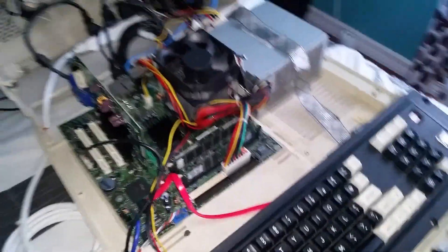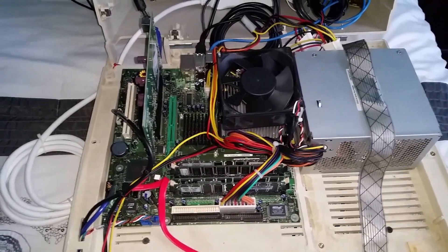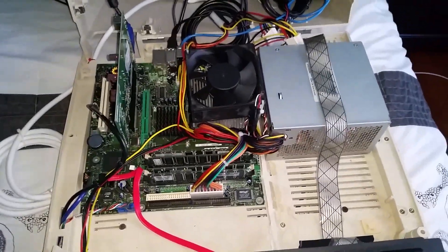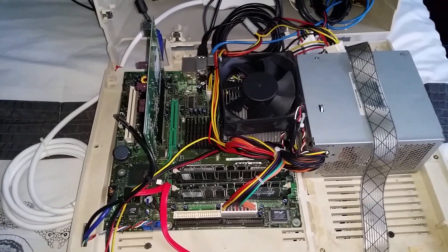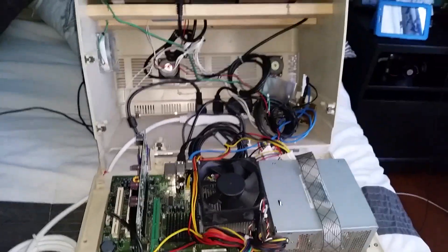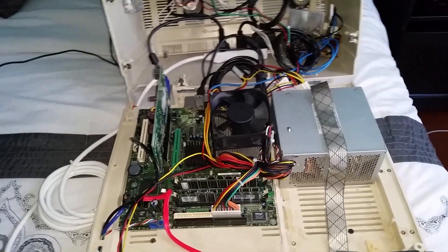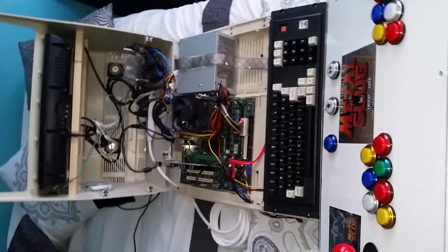This is an older motherboard and I'm using Windows XP, which runs 32-bit. In the future I'll probably upgrade to 64-bit so I can run newer games, but I don't really care too much because I'm more into old-school games. I love old-school games — newer games, not really. That's also the reason I don't have a PlayStation or Xbox. But that's just my personal opinion.